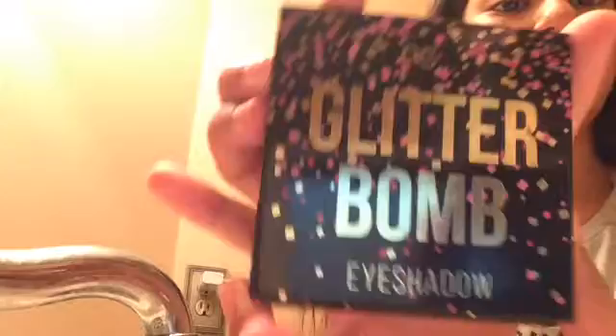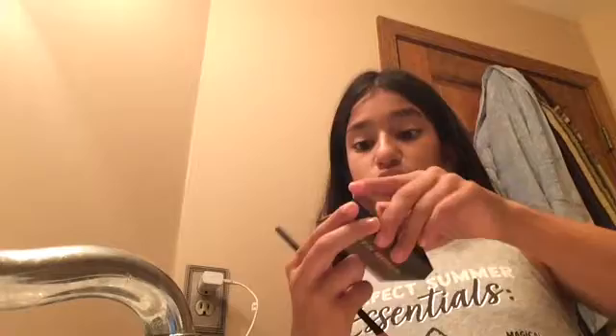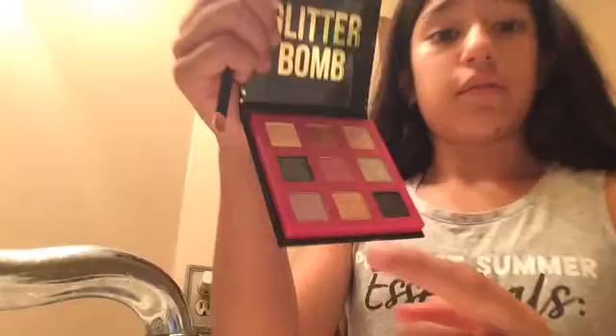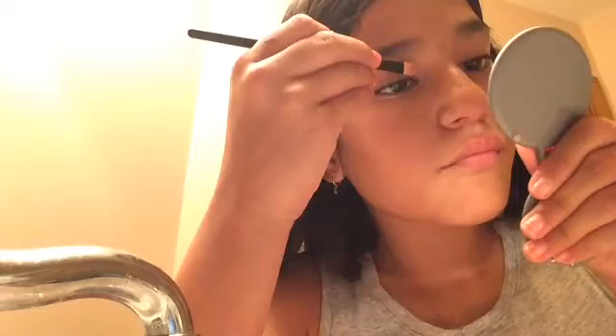I'm going to get my brush out. I usually only use this color right here — this orangey brownish color — and I might also use this silver color on top of it. I also have this little silver mirror. I usually just put the orangey color right at the corner of my eye, then put the silver a little bit on top of it on the other side.